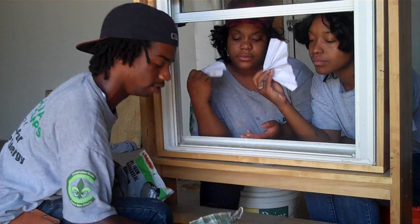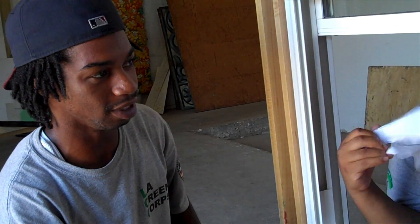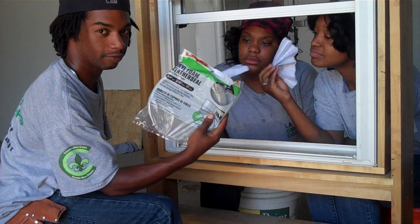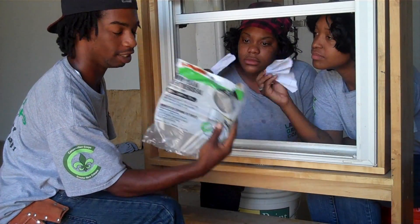What you guys doing? Y'all losing out money. Where did that come from? That comes from the money that you lose out when you ain't weatherized your windows or your doors. All I gotta do is install this foam strip tape around your window sills. Very, very low pricing. It's easy to do.